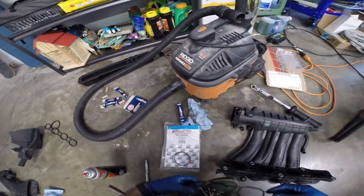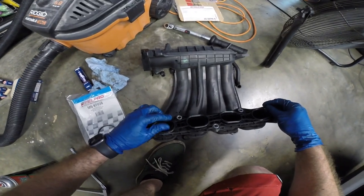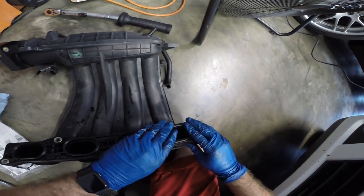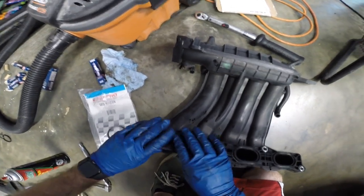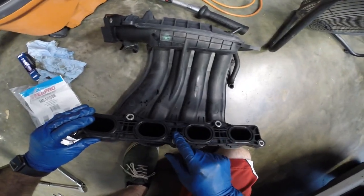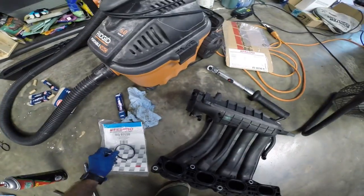Alright, I have my intake manifold gasket set MS97038 from Felpro. Just go ahead and install this in here. You can feel it pop in on this one. All these little lines should line up with the grooves in the intake manifold. We also have our throttle body o-ring here, but we'll put that on after I get it in the car.